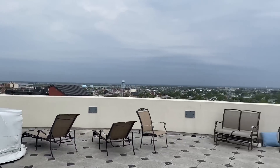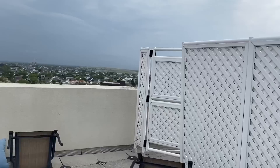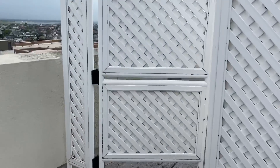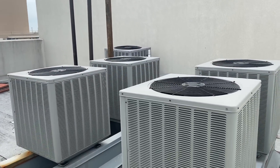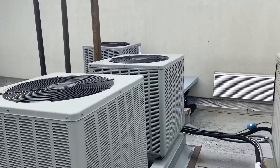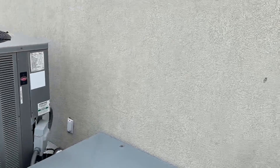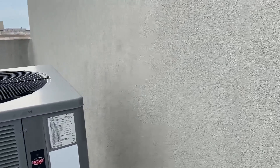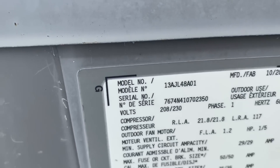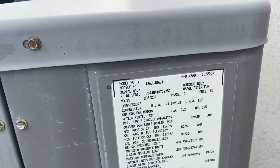Nice, beautiful day — slightly overcast — but let's go see what's going on. We have five condensers here, and sure enough the one I need was the last one I checked, which is this one here. This is a four-ton 410A system from October 2007.